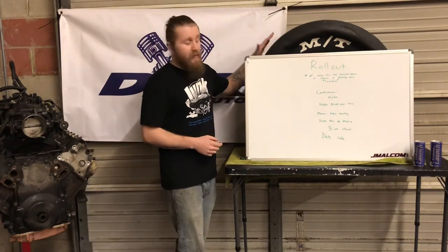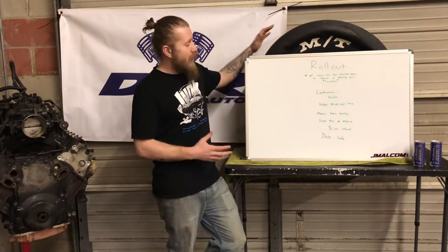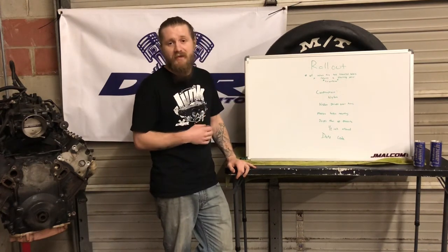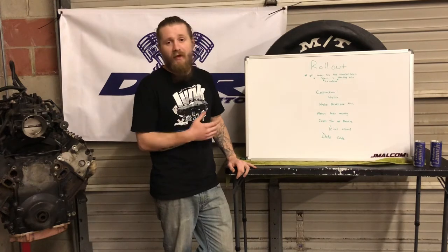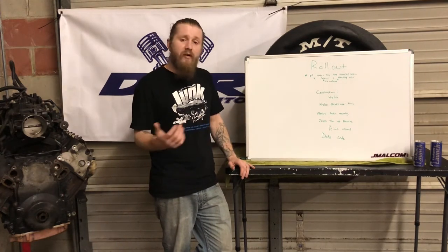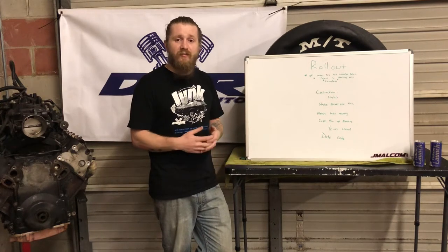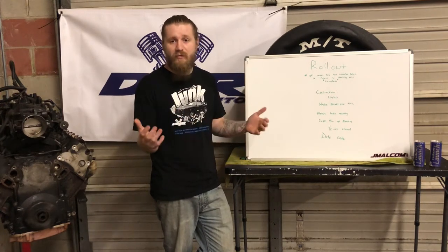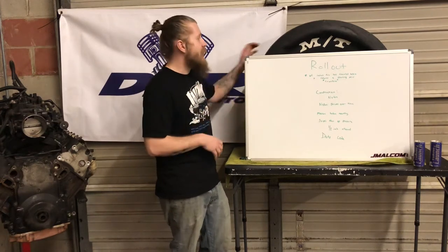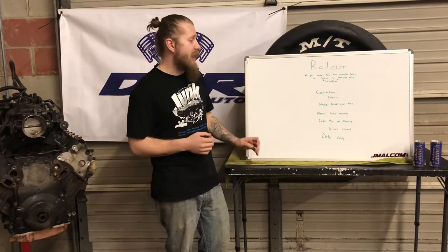We're also going to talk about why this is important and why it happens. Part of why it happens is that these Mickey Thompson tires are made with nylon in their construction. If you've ever noticed when ordering slicks or radials, they say they must be sold in pairs. The reason is they're trying to match the rollout between the two tires.